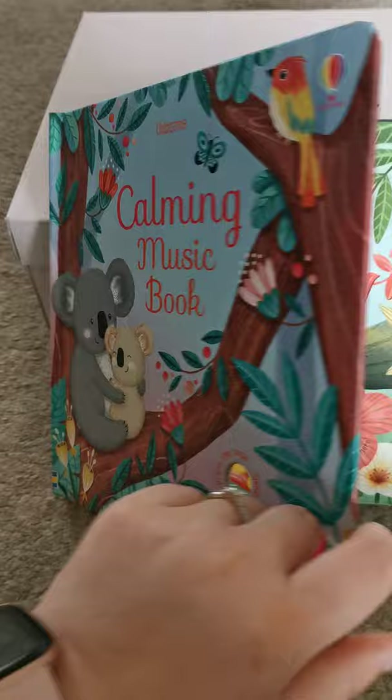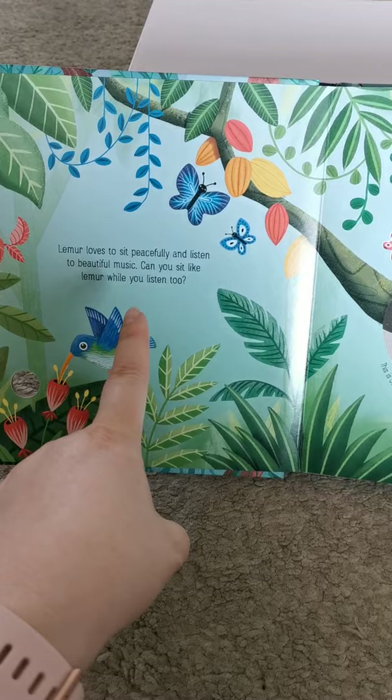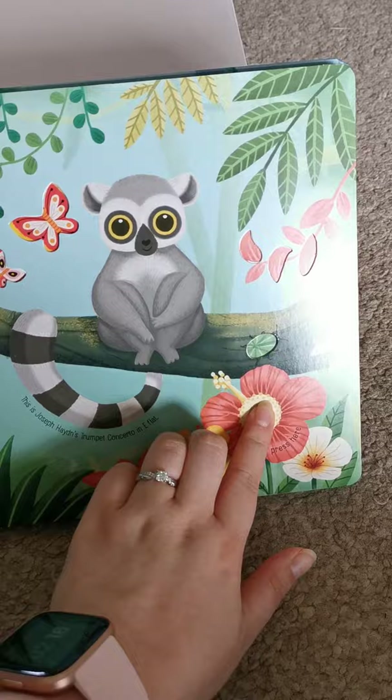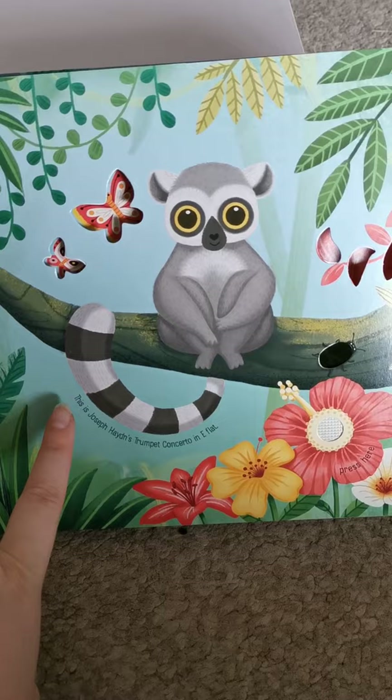Inside, it's a hardback book which is really long lasting. It's got slightly short text and asks the child to sit like the animal or to do the same action as the animal whilst they listen to the music. And here's the button you can press, and it'll play.